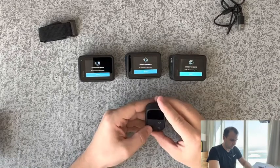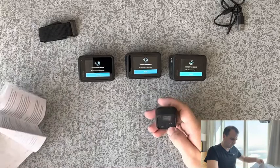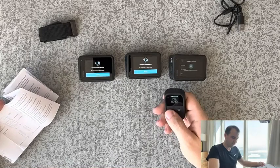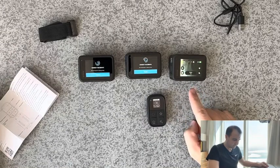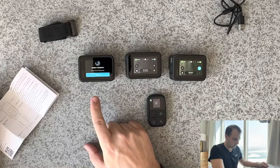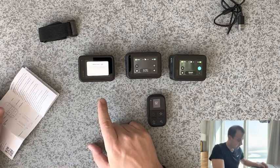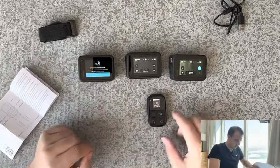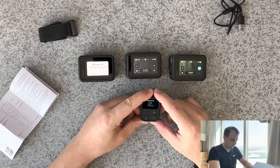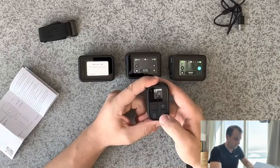We'll get back to the remote, go into Settings, and select Pair. One camera successful. Second camera got connected. And the third one will get connected — it is! The third camera got connected. That's actually been quite easy. We now have three cameras connected to the remote. We'll press this key to finish, and it's ready.